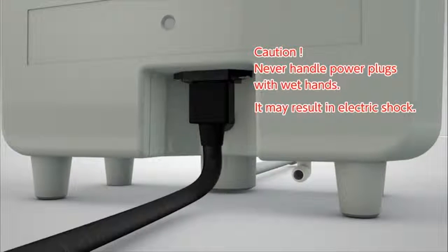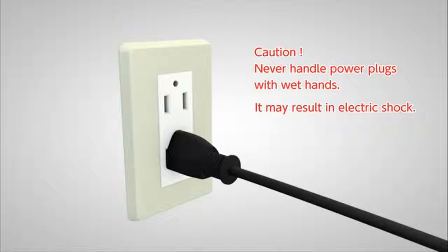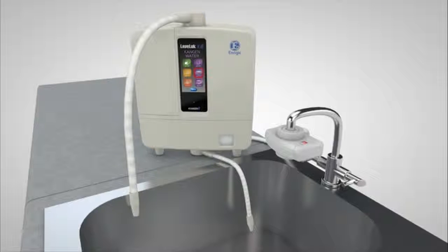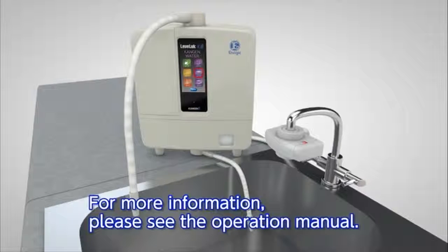Next, insert the connector into the appliance inlet. Plug in the power cord. Touch the LCD panel — the unit should power on. The installation process is now complete. For more information, please see the operation manual.